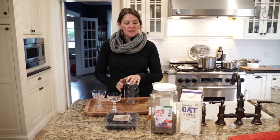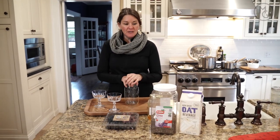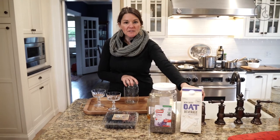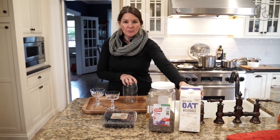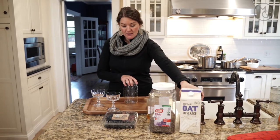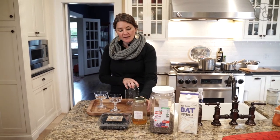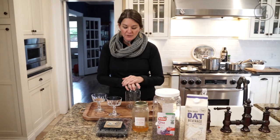So we're going to make chia seed pudding. What you need is chia seeds, a milk of some sort — any kind you want: cow's milk, goat milk, oat milk. We're going to use oat milk today. Some type of fruit, and I like to use honey, but whatever sweetener you want to do.